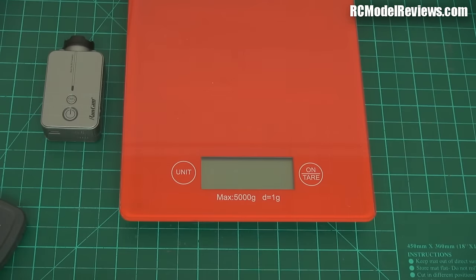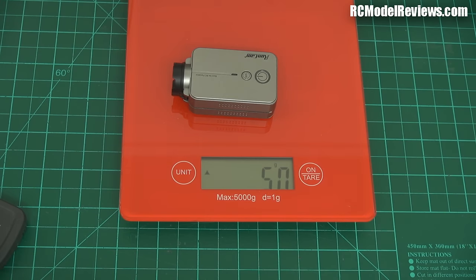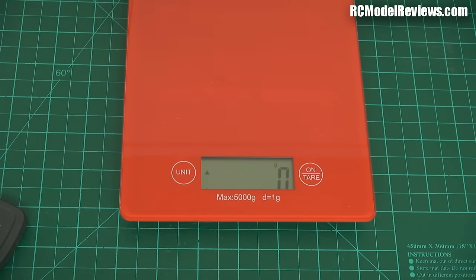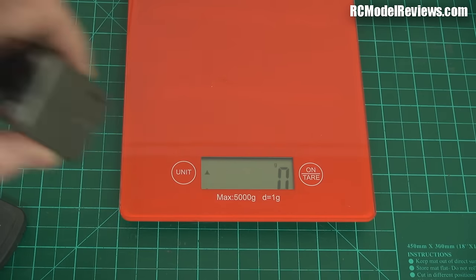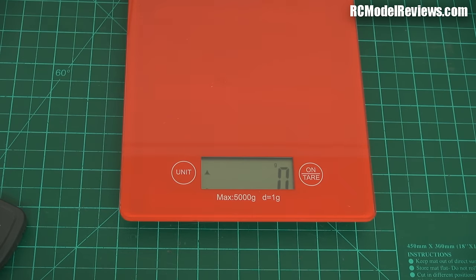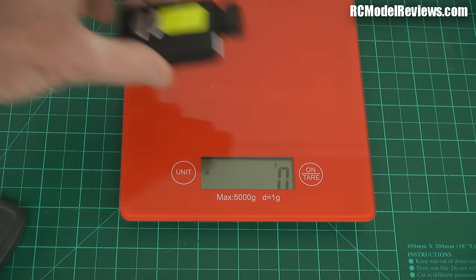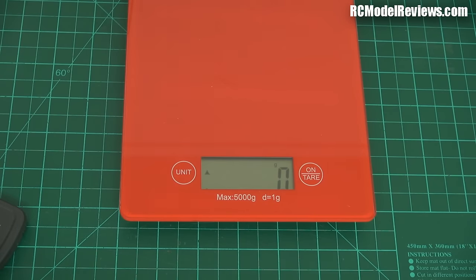Now let's see if the brochure lied about the weight. On the scales with battery installed: 50 grams — they said 49, so we'll give them that extra gram. Just as a reminder, the old Runcam with a bit of velcro was 44 grams. Also, this camera doesn't have a lens cap — you rely on that anti-flare shroud to protect the lens, which may or may not be a good thing. The Mobius comes in at about 45–47 grams, so they're all very close.